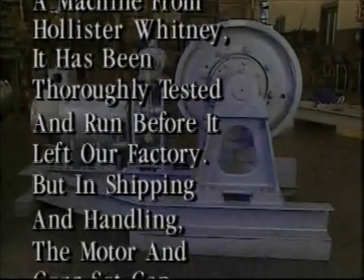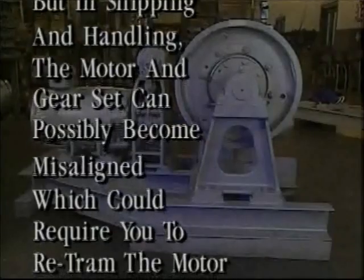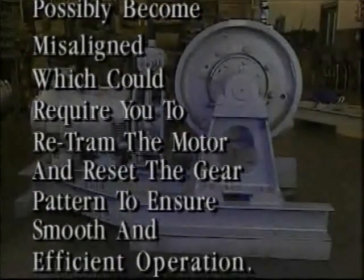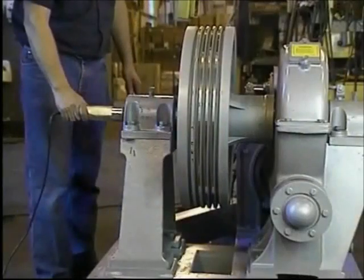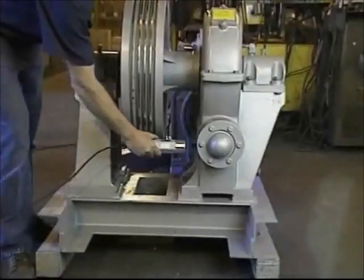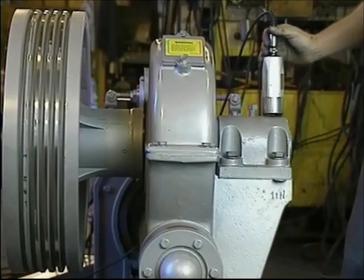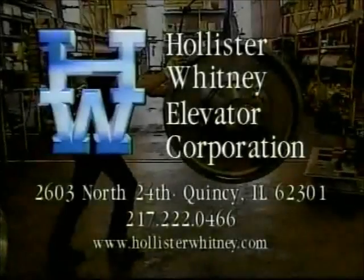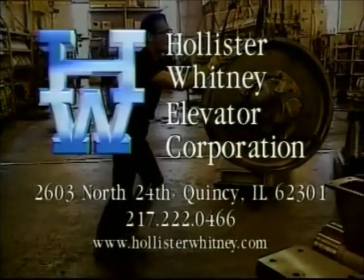Note that when you receive a machine from Hollister Whitney, it has been thoroughly tested and run before it left the factory. But in shipping and handling, the motor and gear set can possibly become misaligned, which could require you to re-tram the motor and reset the gear pattern to ensure smooth and efficient operation. Here you see a machine being tested in our facility with a vibration meter. We run the machine in both the up and down directions, checking the shaft support block horizontally and vertically on each end, the rear end bearing, the gear side of the shaft support block, and the motor. Should you have any questions regarding the maintenance and adjustment procedures demonstrated in this video, contact Hollister Whitney Elevator Corporation.